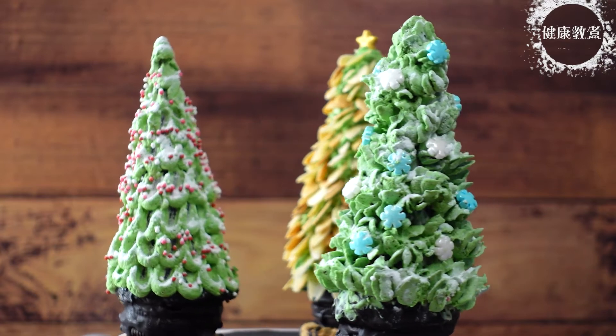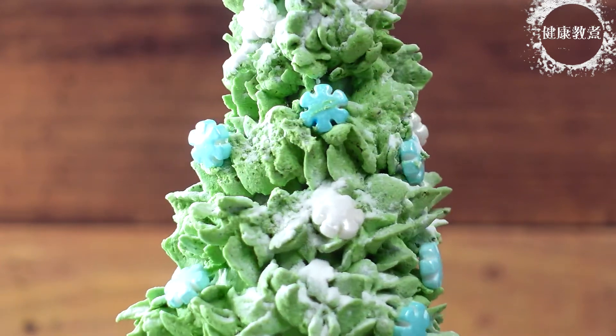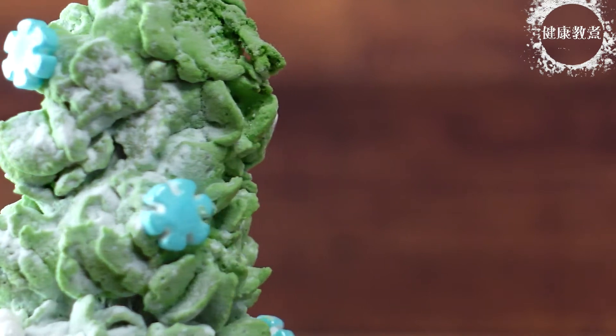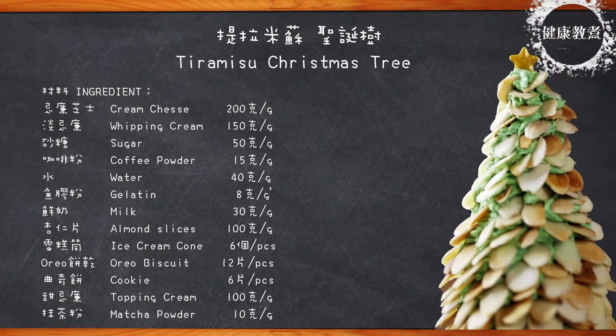Hello everyone, welcome back to the 健康教主. Today we are going to share a true mystery — a tiramisu-style dessert. This is the Christmas tree shape. It's the same way to make a tour mix, but in the shape we have done a little bit of a change. This is the Christmas tree. Let's take a look at the ingredients.